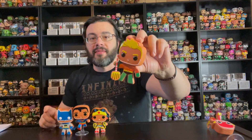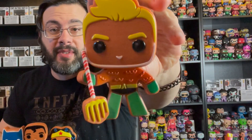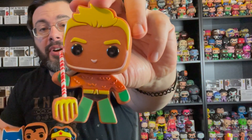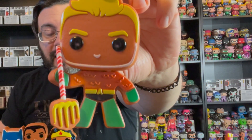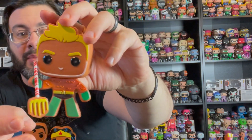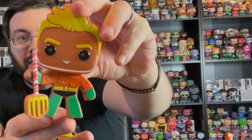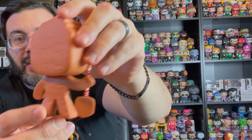Next here is Aquaman. He comes with his trident as well, which is neat how they did that. It looks like the handle part of the trident is like a candy cane. You've got some details here in the chest part of the suit, some little squiggles, his hair, and then the brown back.